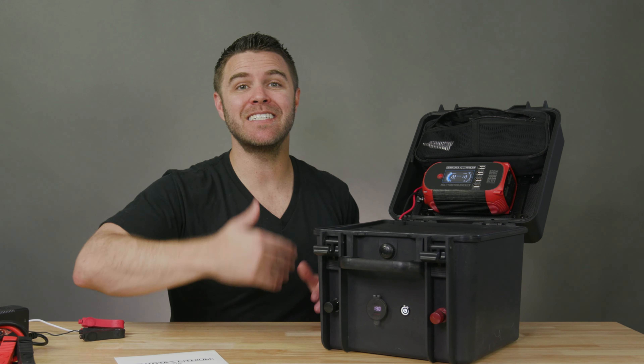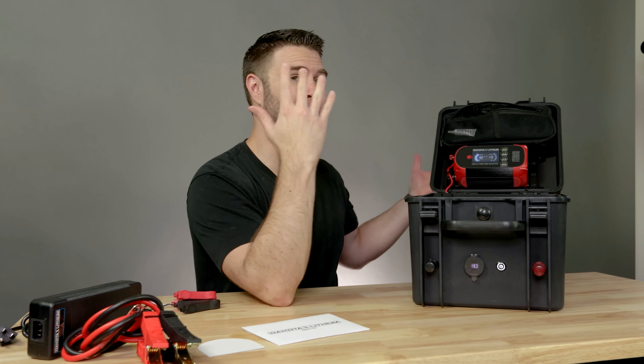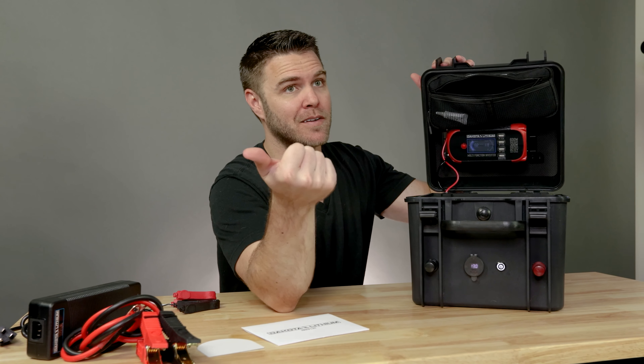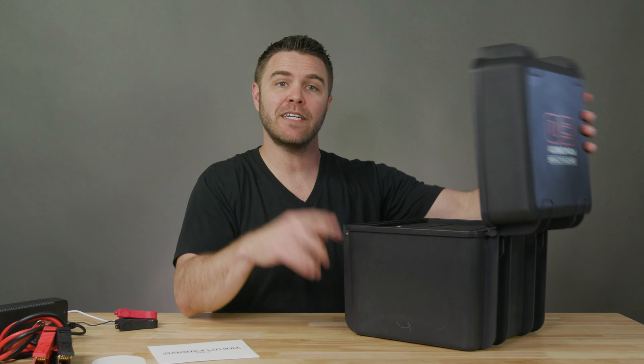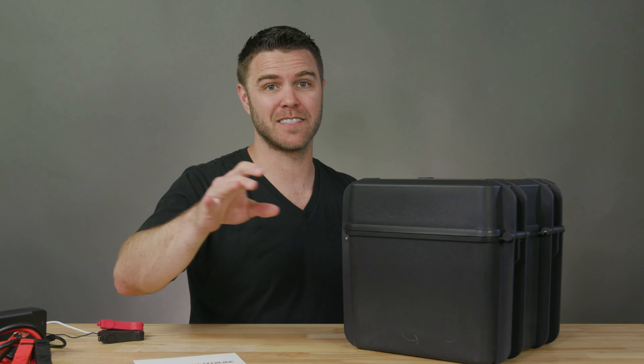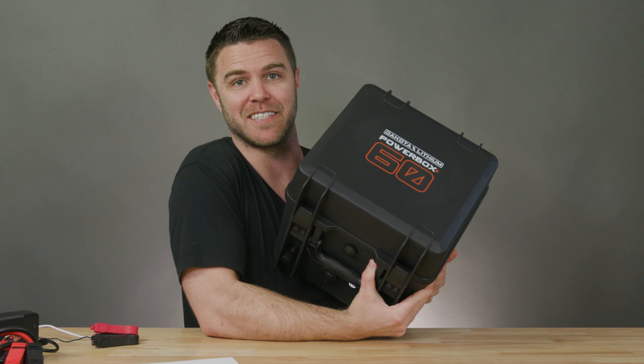This power station is built by outdoors people for the outdoors, meaning it's built rugged and can handle any adventure that may come its way, rain or shine. So if you're ready to take your adventures to the next level and power it with a power box that delivers on all fronts, you need to check out Dakota Lithium before you head out on your next adventure.